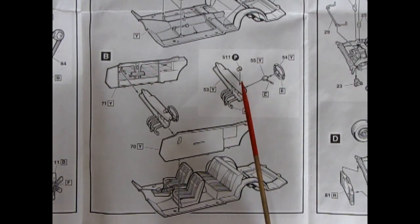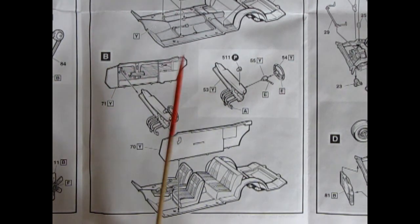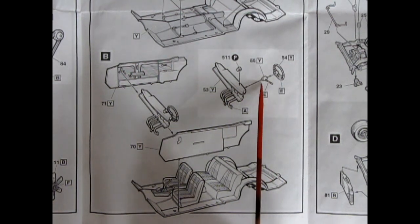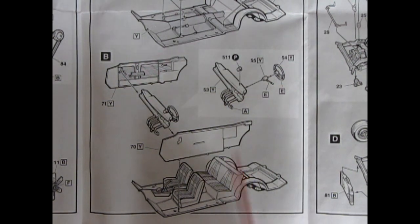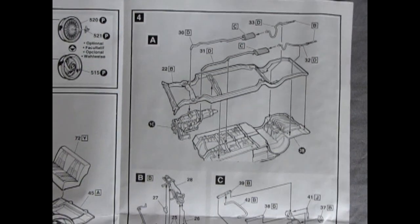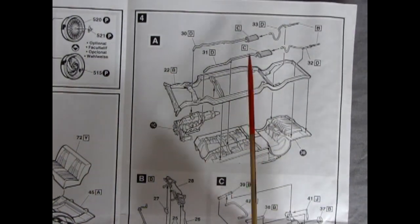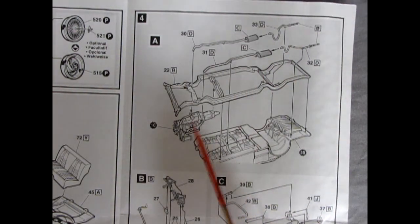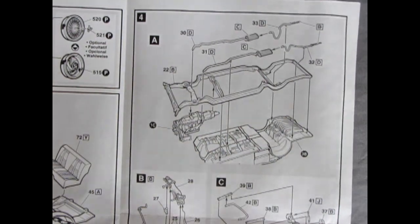There's another tachometer-type gauge up top, so the console mount must not have been a tachometer after all. There's our steering wheel and column with the lever, all going on to the chassis pan, and then a separate frame with the exhaust pipes — front and rear — with mufflers shown going together nicely.